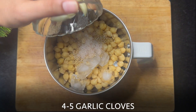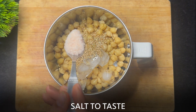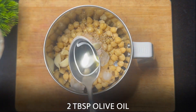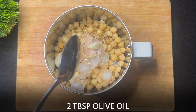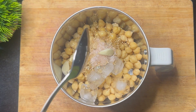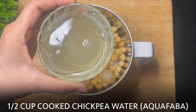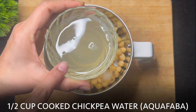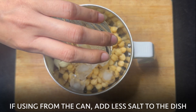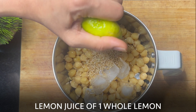Add 4 to 5 garlic cloves and salt to taste. Add 2 tablespoons of olive oil. Then add half a cup of cooked chickpea water, also called aquafaba. If you're using aquafaba from canned chickpeas, add less salt as it already contains salt. Finally, add the juice of 1 lemon.